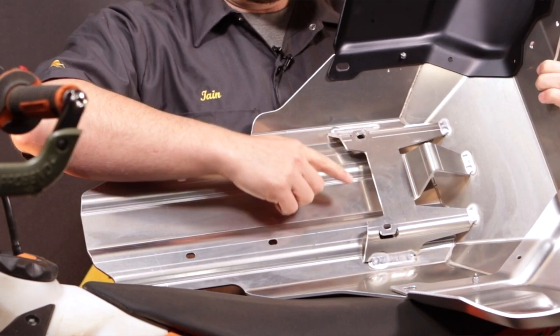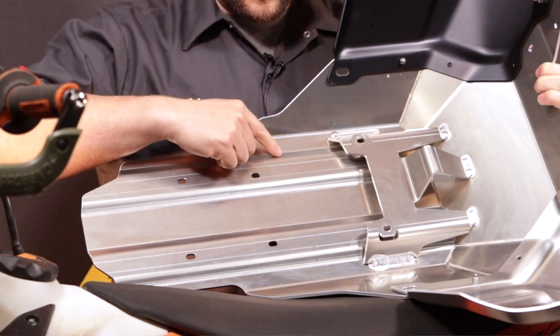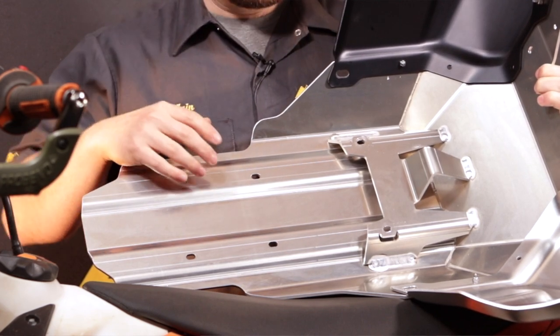Inside the skid plate you can see some of the reinforcement pieces that are inside to help stiffen this unit up. These are the corrugations I was talking about that make the underside of the skid plate much stiffer and much more resistant to denting.